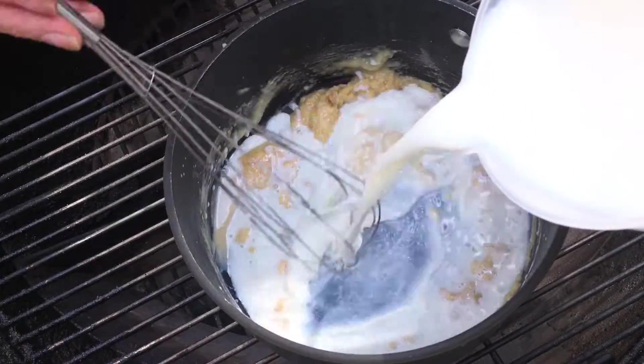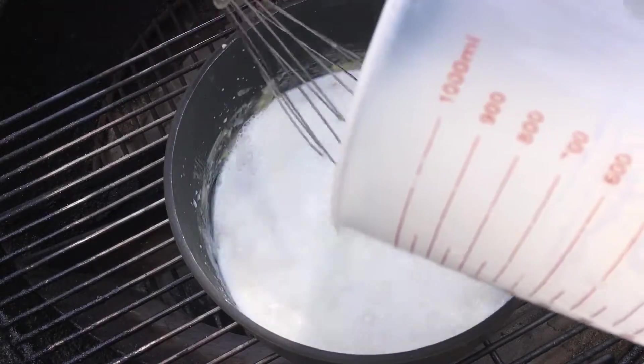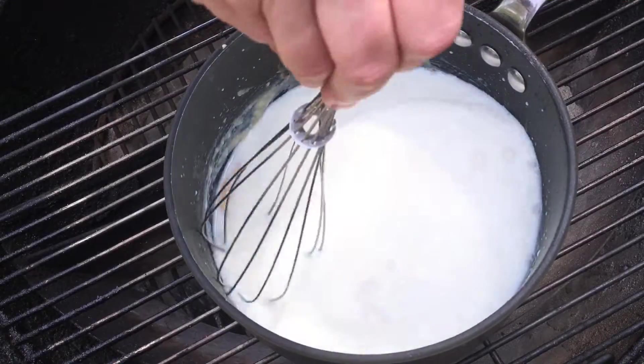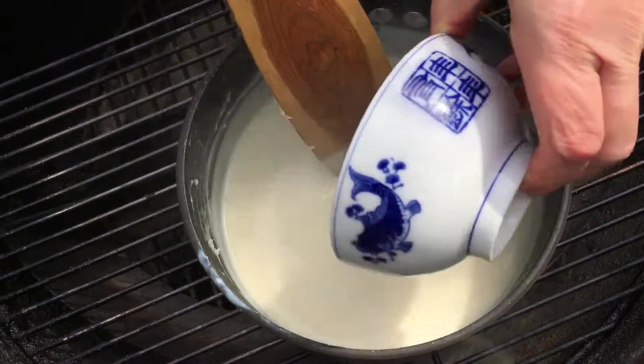Now we're adding two and a half cups of milk and we've got this going over medium-high heat, so you want to be sure to stir this constantly over the next few minutes until it thickens up and has a nice glossy sheen to it.